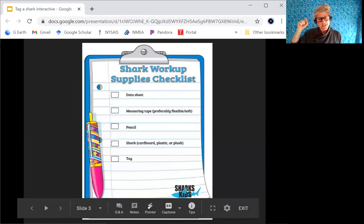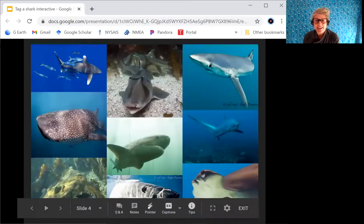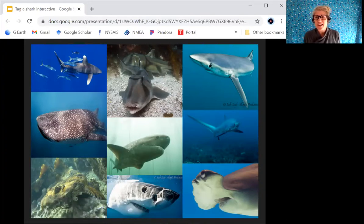Going through the checklist: data sheet, whiteboard, measuring tape, pencil, and my shark. You could have a plastic one, a cardboard one — I have a plush one here. And then there's the tag. There are over 500 different species of sharks. I'm simply going to be tagging my hammerhead. Possibly you're tagging a white shark or a tiger shark. Definitely take pictures as you go along so you can share them on social media — I would love to see the sharks you are tagging.